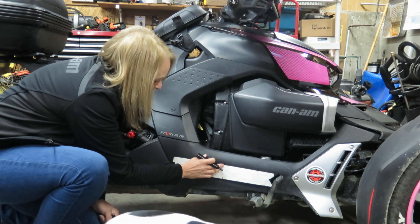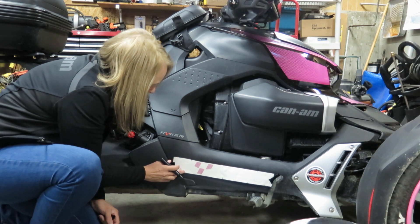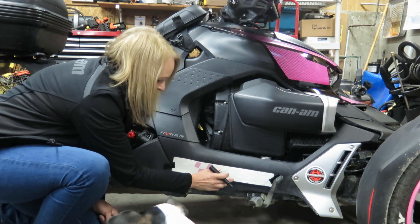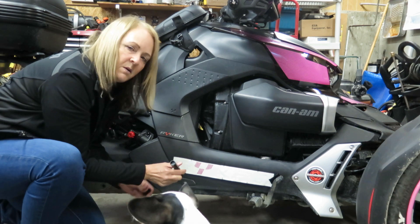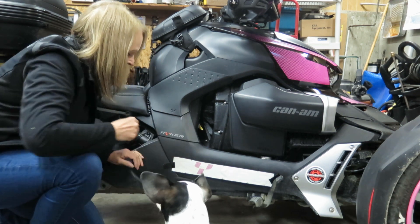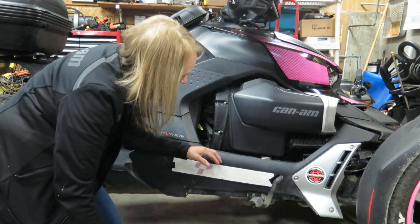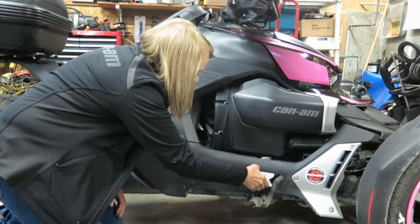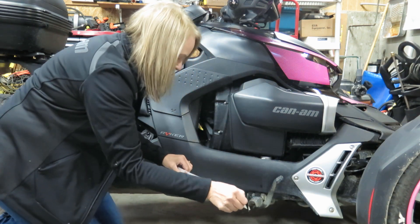Have a mark that goes off the paper onto your plastic and then it should go smoothly from there. Once we've done that, let's take this off and then we're going to peel the backing off.